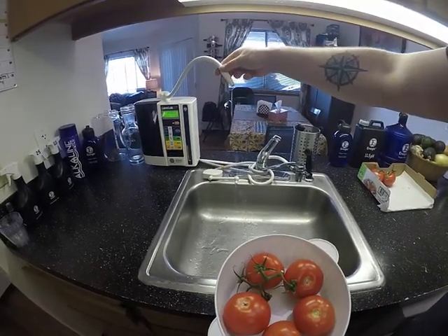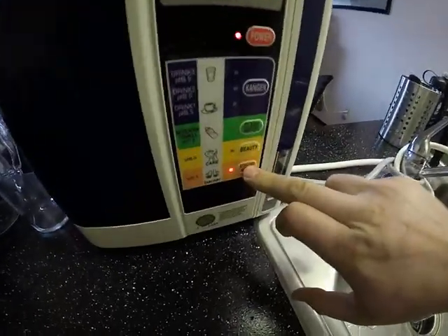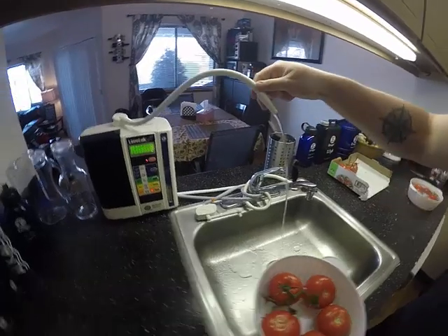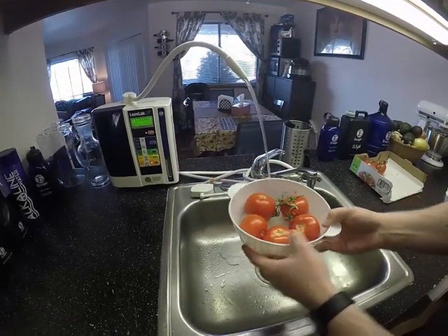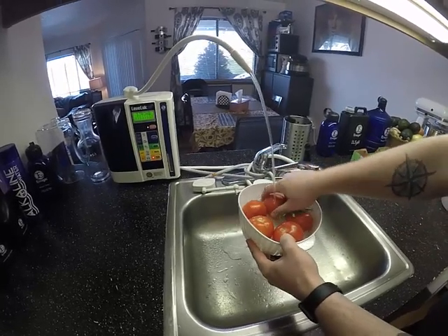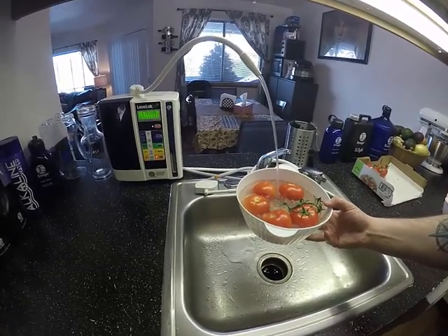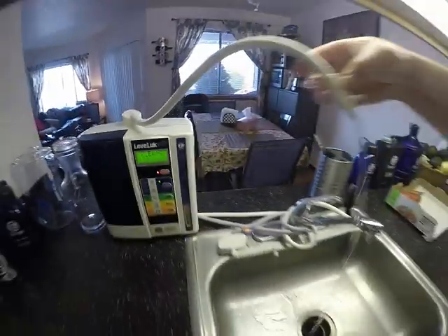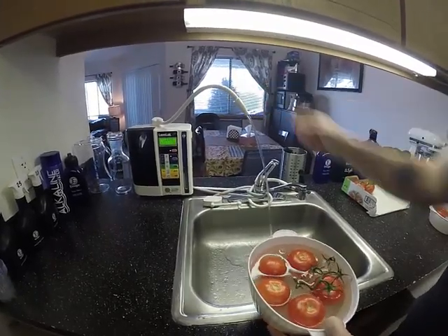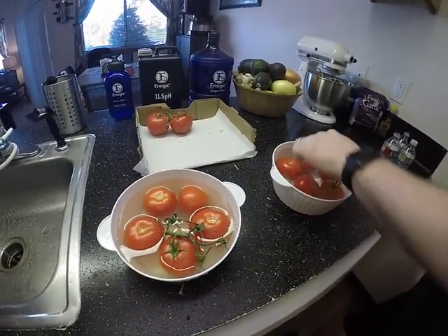The machine is already on at 9.5 drinking water. I'm going to select the 2.5 strong acidic option — the 2.5 comes out the bottom and the 11.5 strong Kangen water comes out the top. I'm going to fill it up right now with no cut scenes. These are organic tomatoes, so imagine using non-organic ones. Every time we use that option we flush the machine first.